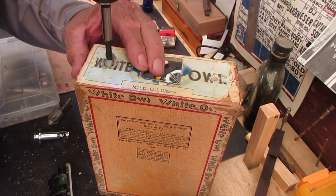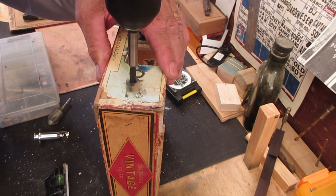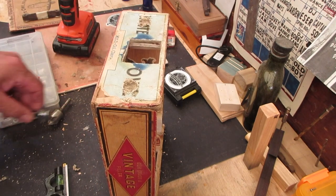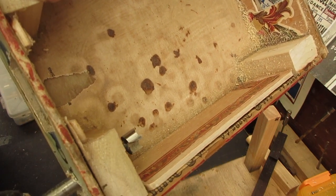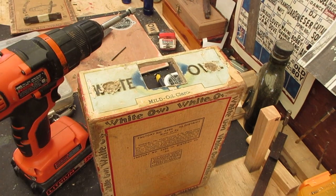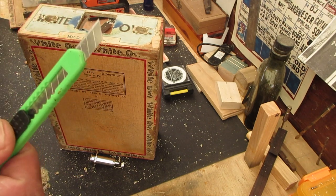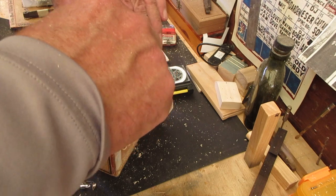Now we're just going to drill this. Then I'll take a little razor knife and cut this down — it'll cover the torn paper and clean it up. Go all the way through. There we go, that worked. One more to do right here. All right, easy money. Take the razor knife, go around here, make my cuts around the hole and level it off — bingo.